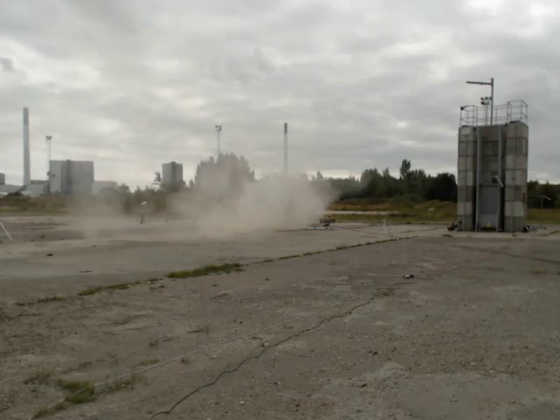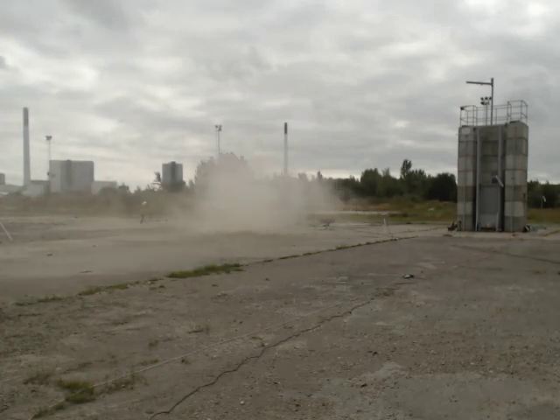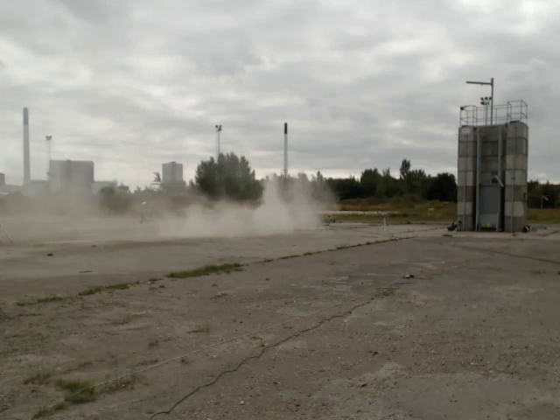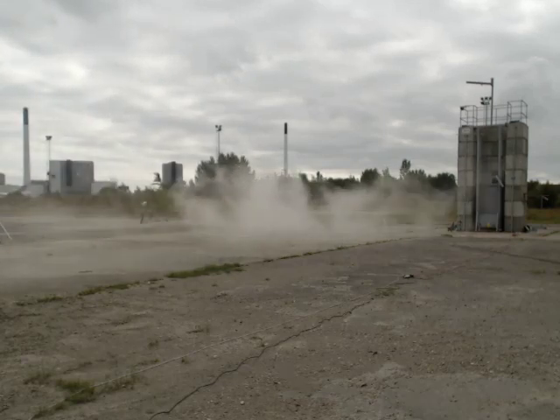We have a burnout of the Spectra engine. The burn looks nominal. There might be a propellant synchronizing issue — we have seen some oxidizer coming out that did not have fuel to pair with, but otherwise the situation looks OK.